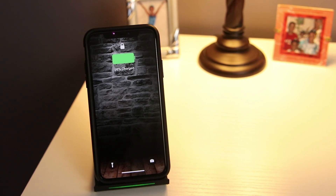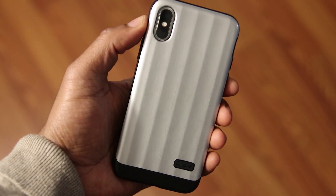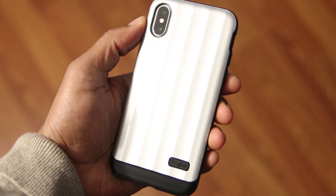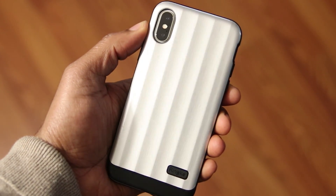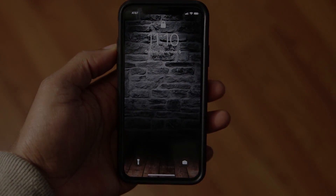When it comes to the convenience of wireless charging, it doesn't stop there. Just place the phone as you normally would — no need to remove the case. This case is very affordable at under $15 on Amazon and comes in multiple colors. The link is down below if you're interested, so go and check it out.